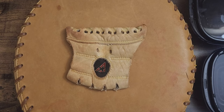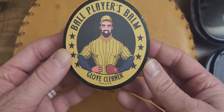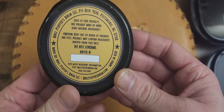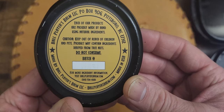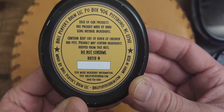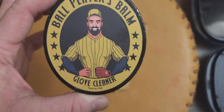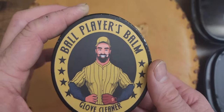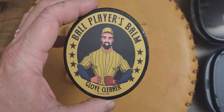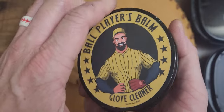People ask me what I use to clean gloves with. I used to use Dawn soap, but a couple years ago they came out with a product called Ballplayers Bomb glove cleaner. That stuff smells amazing — made in the USA, right there in North Carolina. It works great. It's a small business and they've now got all types of stuff: bat tack, conditioner, game ready conditioner, brushes. Ballplayers Bomb glove cleaner is probably the best stuff on the market that I've used.